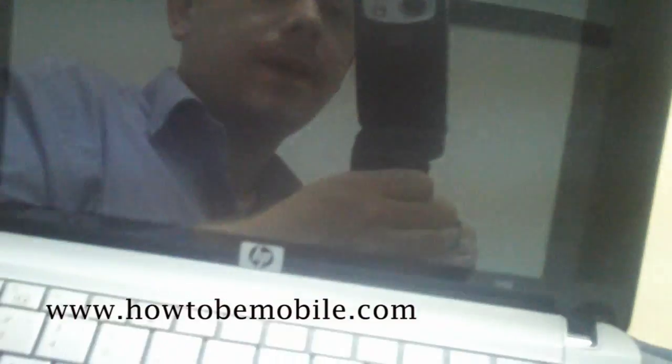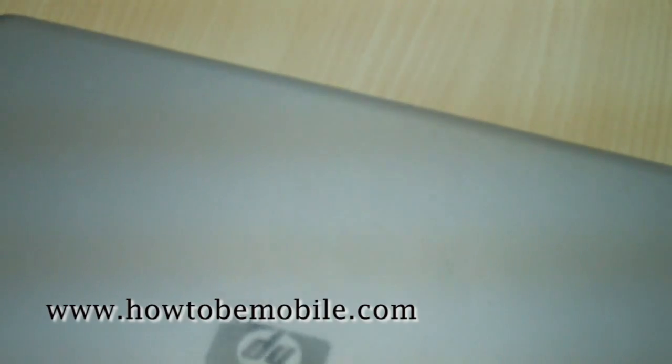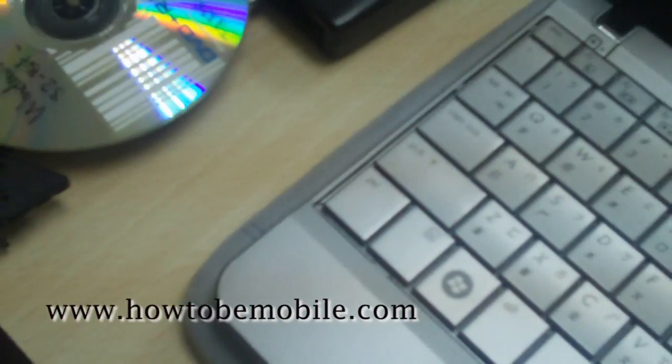As you can see, I have here a HP MiniNote 2133, and I'm going to use this as our Windows 7 guinea pig. We're going to try Windows 7 on here.